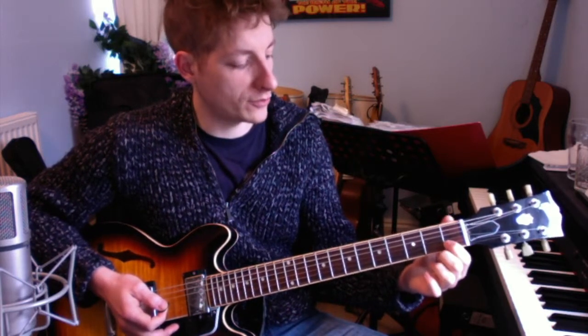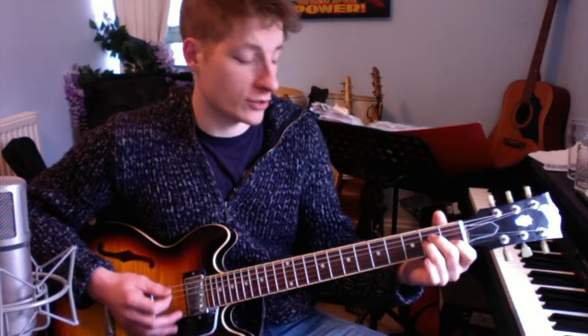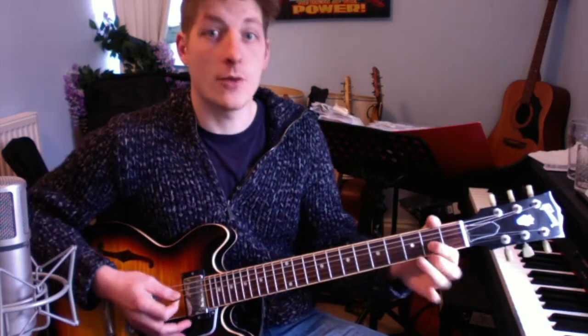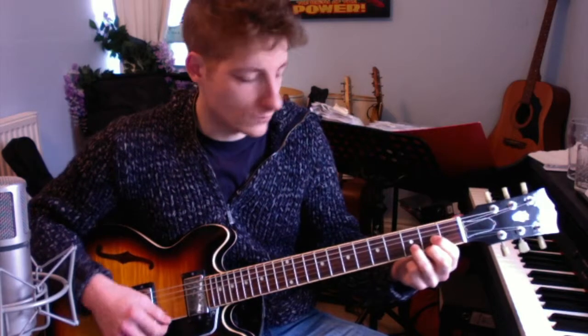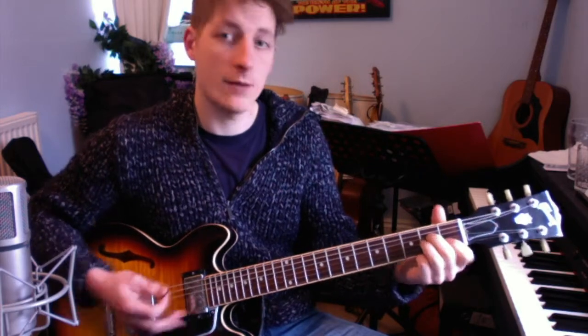We've also got a chord of A minor: first finger on the B string at the first fret, middle finger on the D string at the second fret, and ring finger on the G string at the second fret. Then we go back to our chord of D.